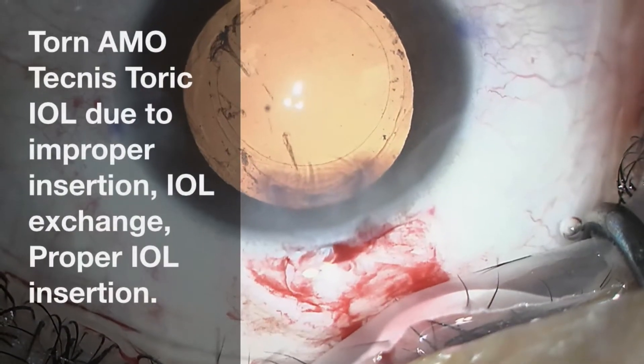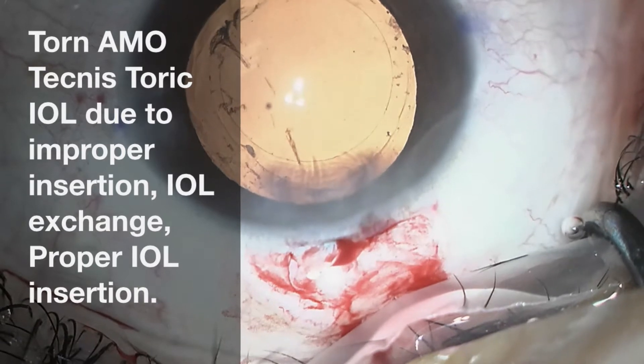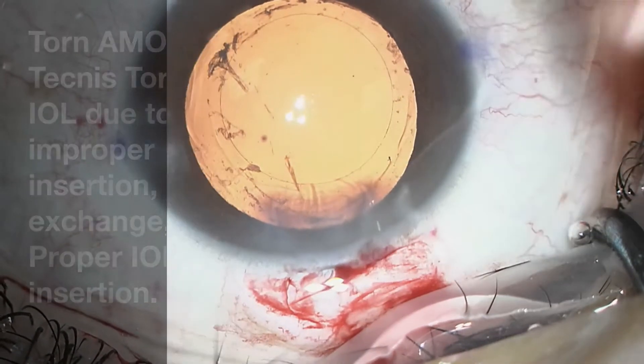Hi, this is Dr. Shannon Wong in Austin, Texas. I'm going to demonstrate improper and proper eye well insertion of a toric lens implant.